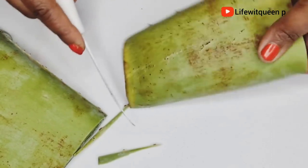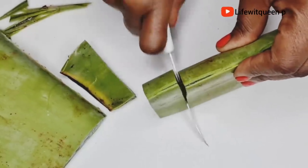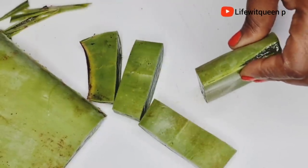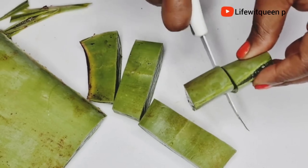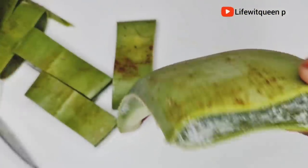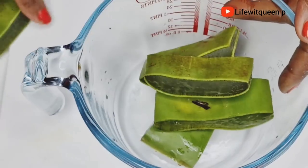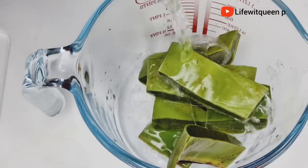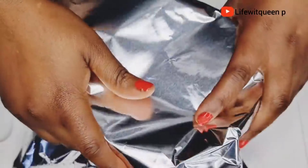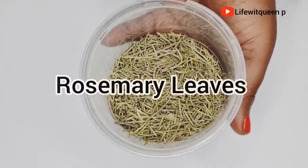So the first ingredient we're going to need for this leave-in spray is aloe vera. I'm going to cut the aloe vera into small pieces. Aloe vera can cause scalp irritation for some people because it contains latex, so because we're going to be using this spray as a leave-in, I suggest you soak your aloe vera for one hour to remove the latex. I went ahead and added water to the aloe vera, then covered it for one hour.